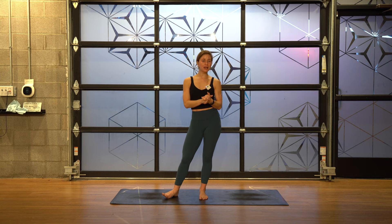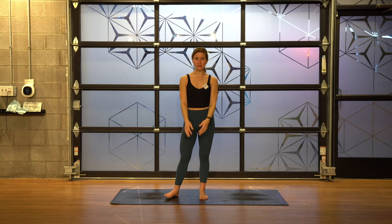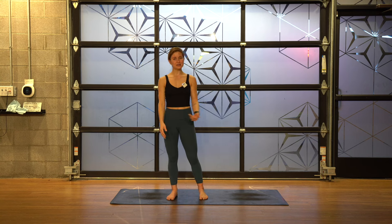Thank you so much for being here and for practicing yoga with me. That's enough chit chat — I don't usually even like to say anything because I know you guys are really just here to do some yoga. So let's go ahead and do just that.